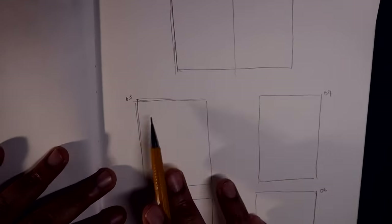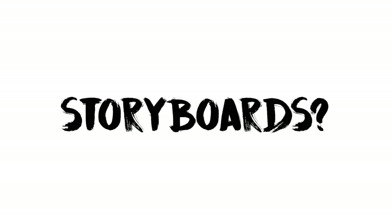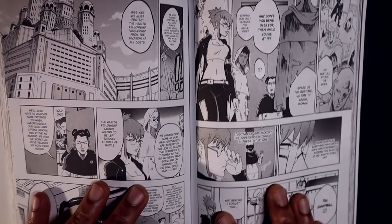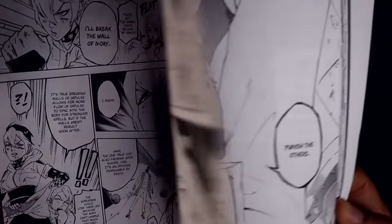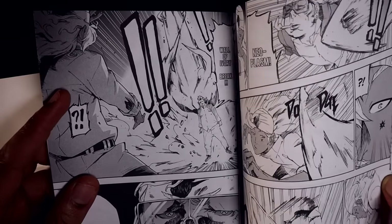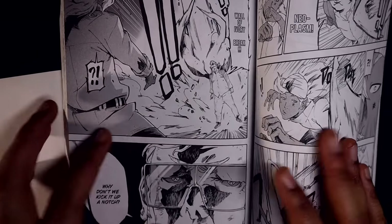First, let's get definitions out of the way. Storyboards, for comics specifically, are essentially blueprints of how panels are going to be stacked against one another on a page and how pages are going to be placed side by side. You want to know what page is on the left and what's on the right — it's all part of the planning. You want to do all your thinking before you have a finalized version in ink, because once it's in ink, it's harder to edit and change.